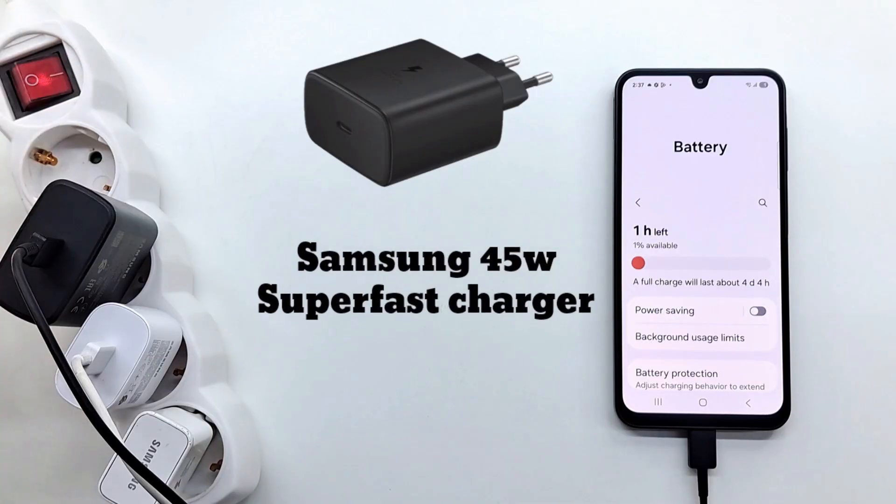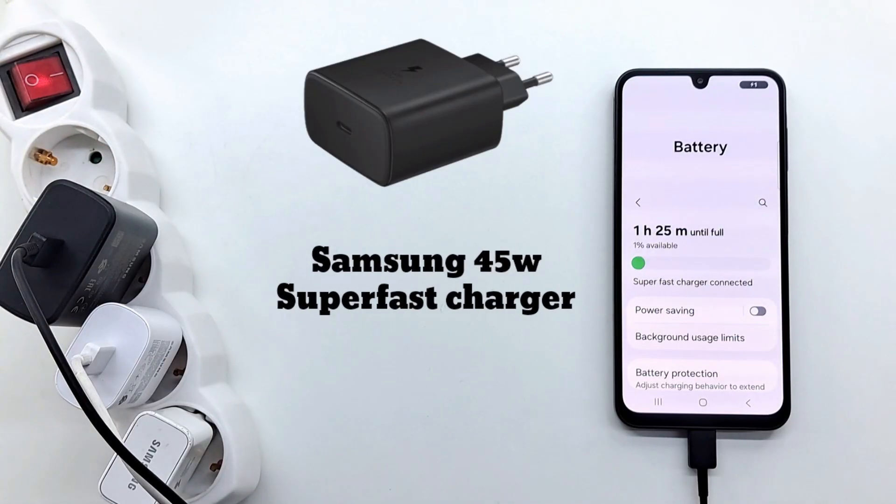Next up is the Samsung 45W charger. This charger is my favorite because if I change my phone in the future, I'm sure it will charge, and at the same time I can charge any Samsung tablet — I don't have to buy another charger.